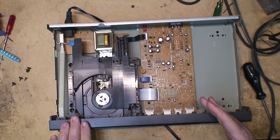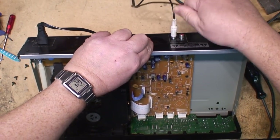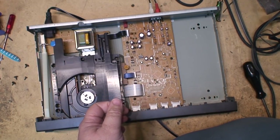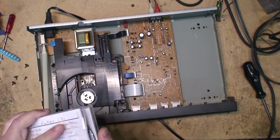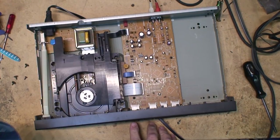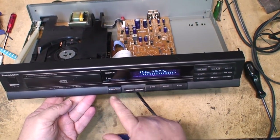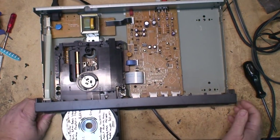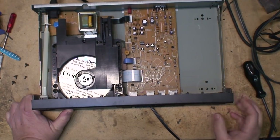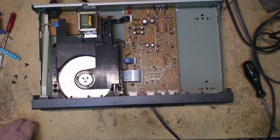You'd be amazed at the number of people that didn't do that and ended up with a damaged traverse from it slamming back and forth. Let's see first of all whether this thing works - maybe this CD player works, maybe it doesn't. Let's grab a disc. CDR - nice and scuffed. The display lights up, it's got a nice blue fluorescent display.